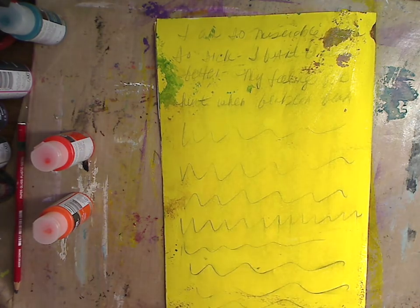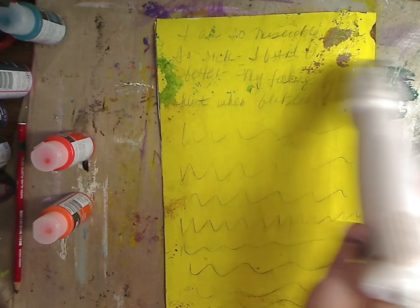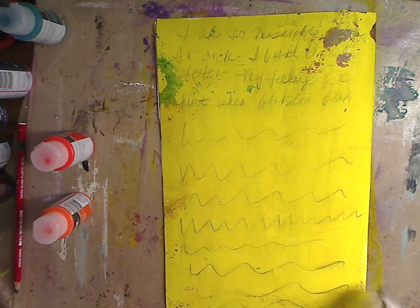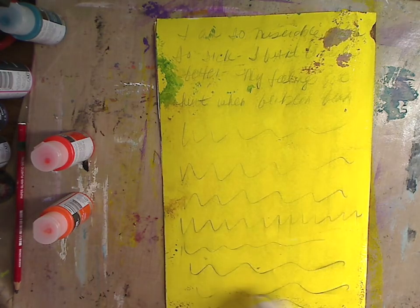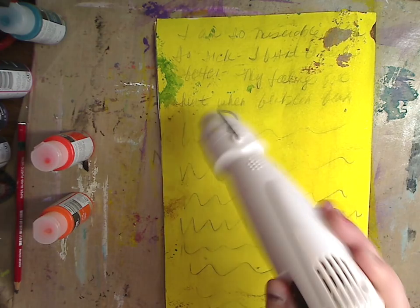You want to make sure these are mostly dry in between because you want the different colors — you don't necessarily want them to blend. A lot of colors if you don't dry them will turn to brown and black and gray; they'll just mix together and make a muddy color background, and we don't want that.